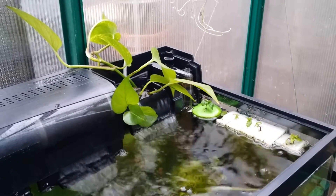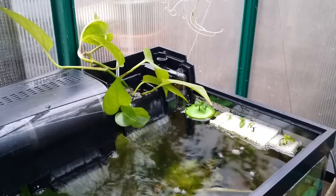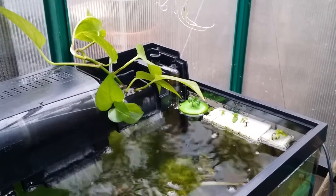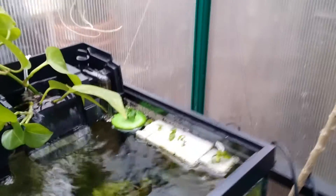I jammed them in the reservoir of an extra filter that I had, and they were even floating in the tank for a time and it just doesn't seem to bother anybody. So that's good news. The mint is doing really well.